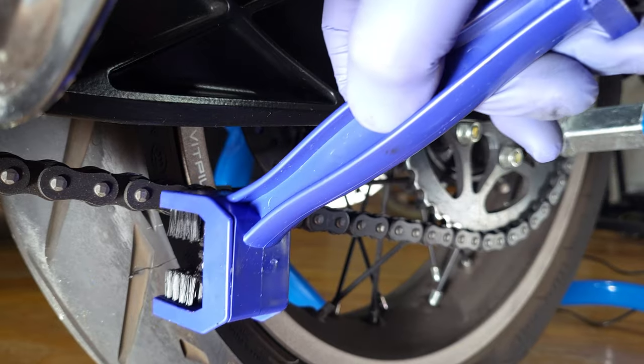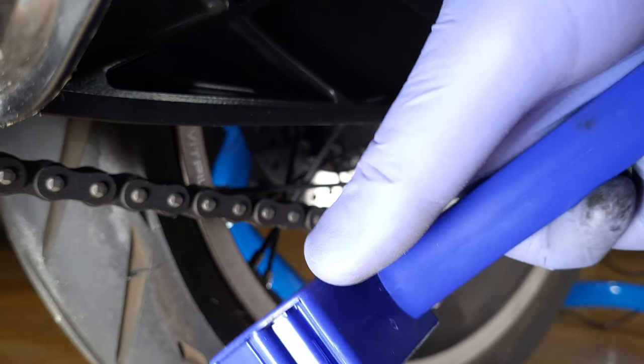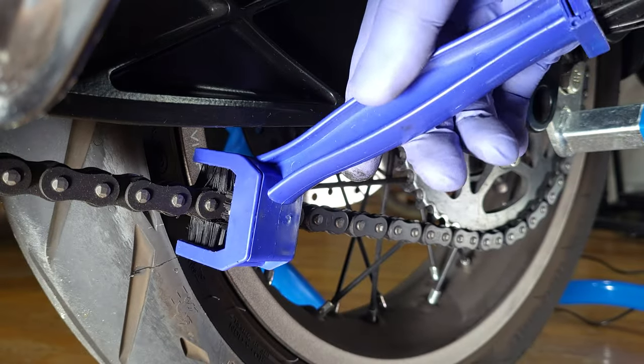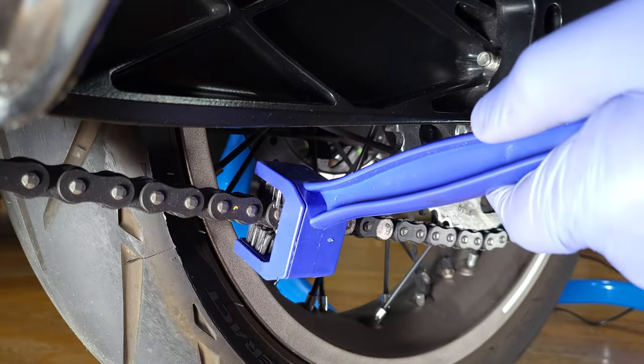You just have to have it face this way — the bristles facing upwards — because it does open up from there so you can clean up the bristles. Just one hand here, spin the tire, and then you just start cleaning.